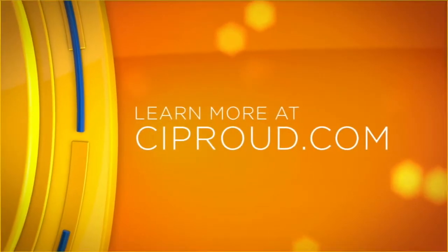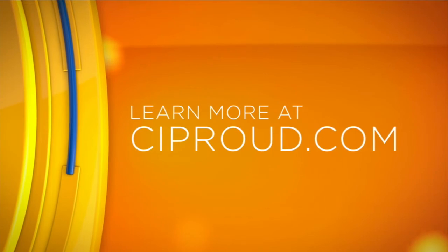This looks and smells great — we can't wait to throw it in the oven. Olivia, thank you so much for joining us this morning. We will have this full recipe on our website, CIProud.com.